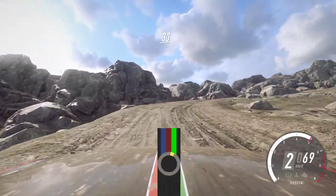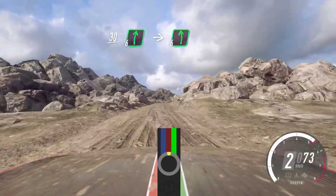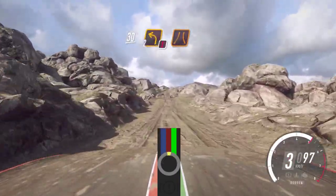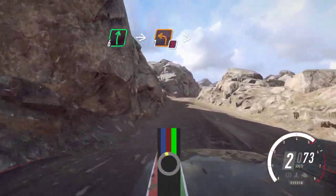30. 6 right. Into 6 left, 30. Caution, 2 left, over crest, narrow. Into 6 right, into caution unseen, 1 left, tightens, narrow.